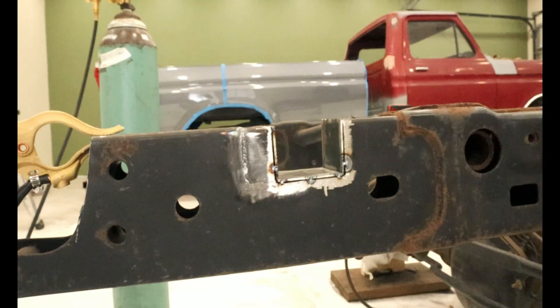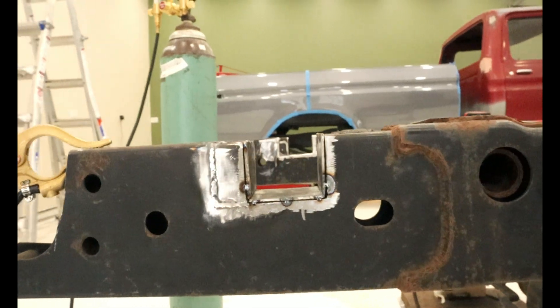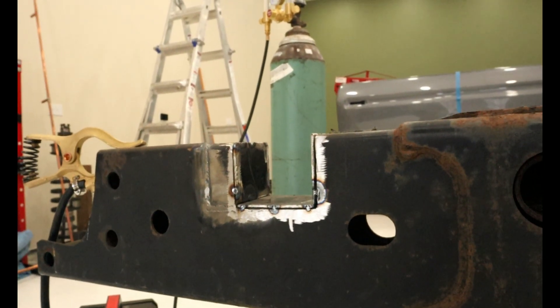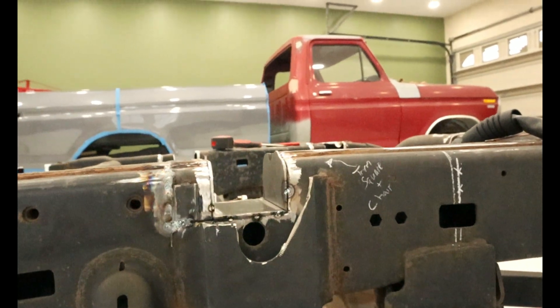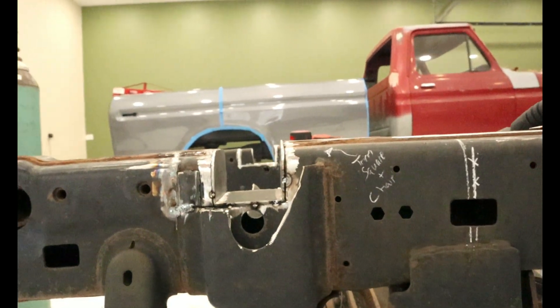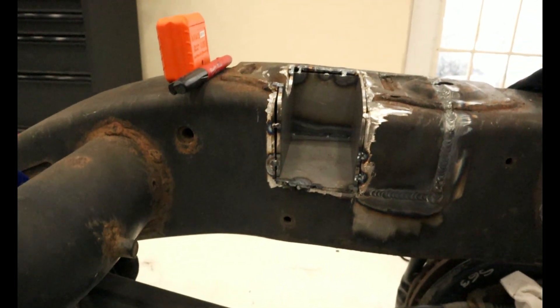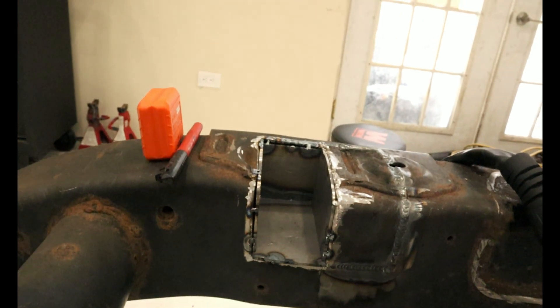You can tell the quality of my first cut between my second and third cuts. The second and third cuts are cut with the horizontal bandsaw. The first cut is cut with an angle grinder and a sawzall. You can just tell the quality — it doesn't follow the curvature of the frame rails as well and just doesn't fit in there quite as nicely as the other sections did.